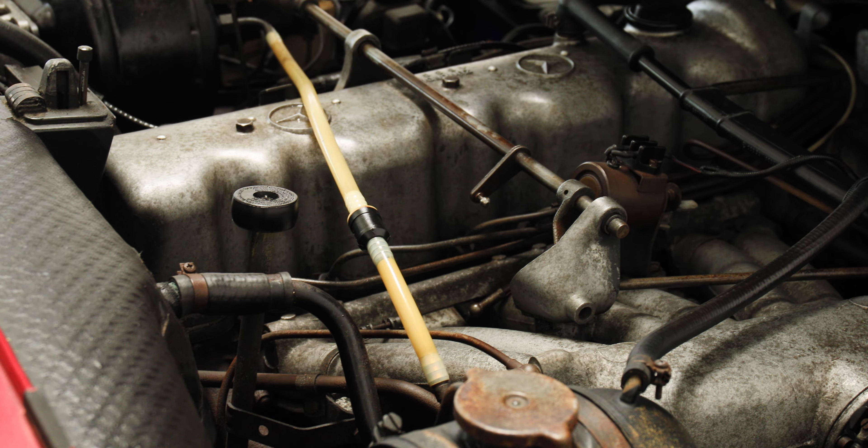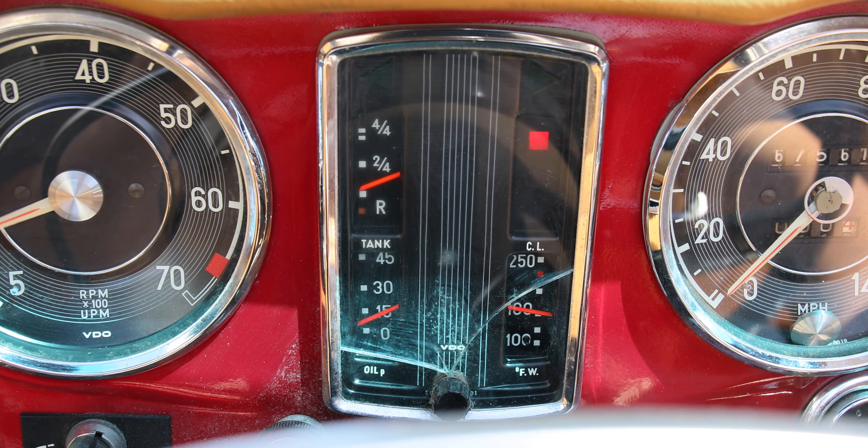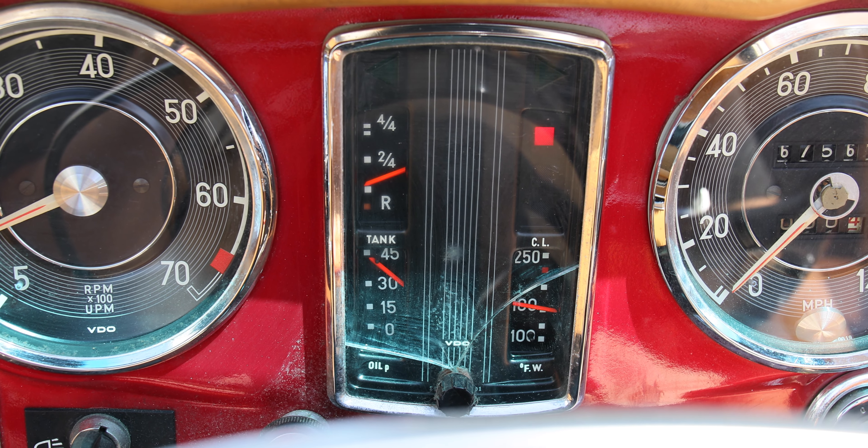It's been off the road for about 30 years, but we cleaned out the fuel system and got it running, and the engine sounds real good.